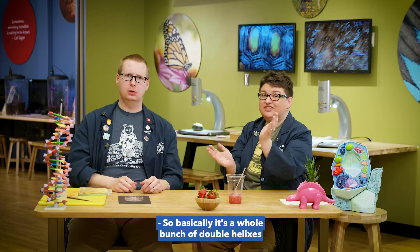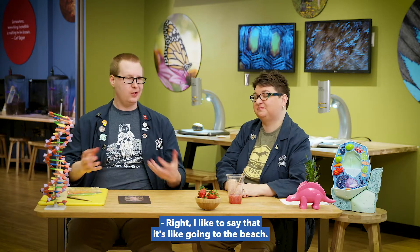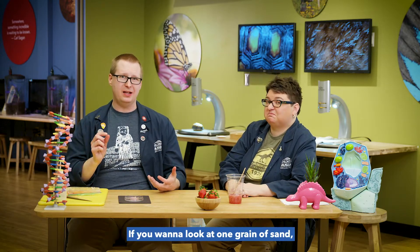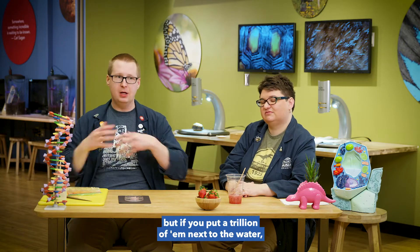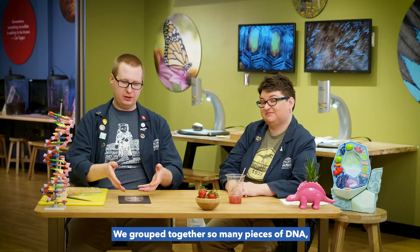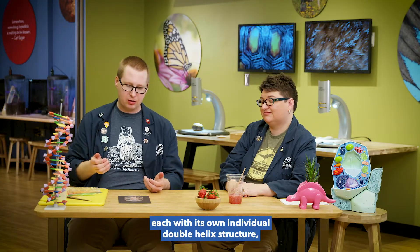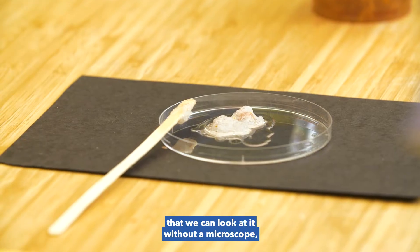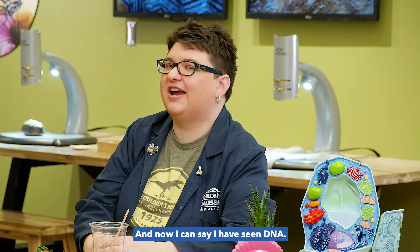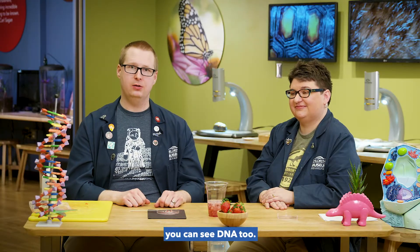It's a whole bunch of double helixes folded over on top of each other. I like to say it's like going to the beach — if you want to look at one grain of sand, it's kind of tough because they're really, really small. But if you put a trillion of them next to the water, you call it a beach and you can look at sand all day. We group together so many pieces of DNA, each with its own individual double helix structure, that we can look at it without a microscope, without even a magnifier. That's so cool. And now I can say I have seen DNA. If you do this at home or in the classroom, you can see DNA too.